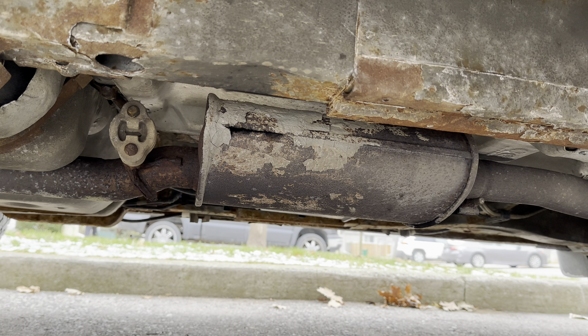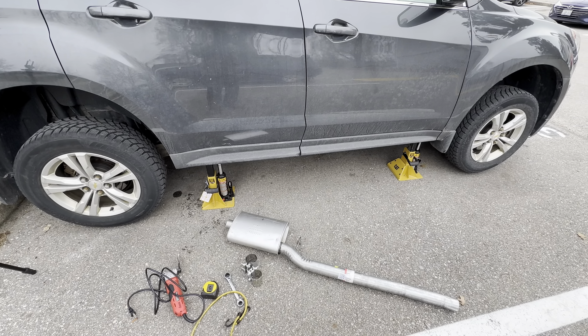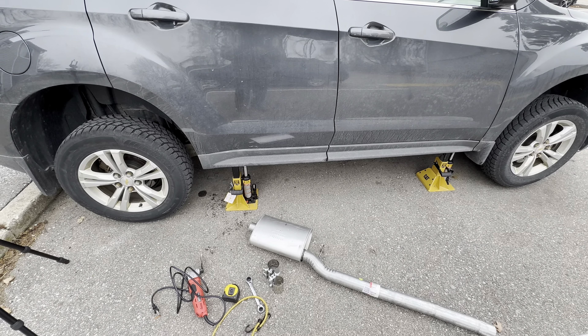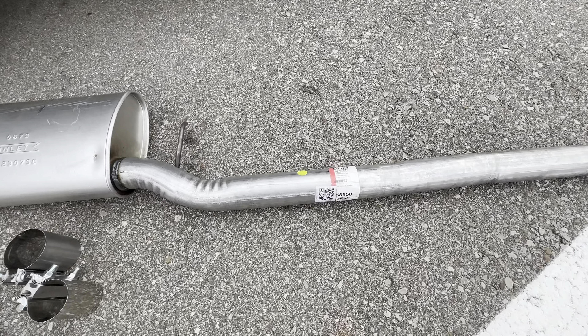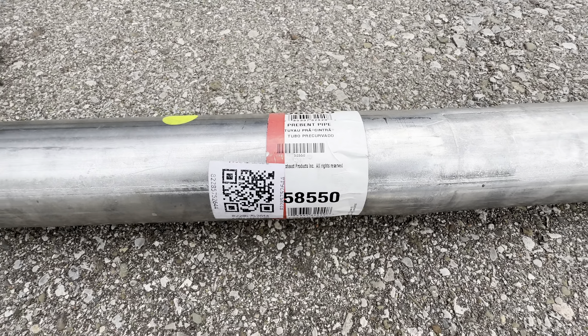We're going to show you the replacement part first, then run you through all the tools you need, and then start cutting. First we have the vehicle jacked up on both the pinch weld points. On the passenger side, the resonator is located just under the passenger side rear door. Here is the replacement resonator and pipe — it's made by AP Exhaust, and here is the part number. I'll put a link in the description where I purchased this.